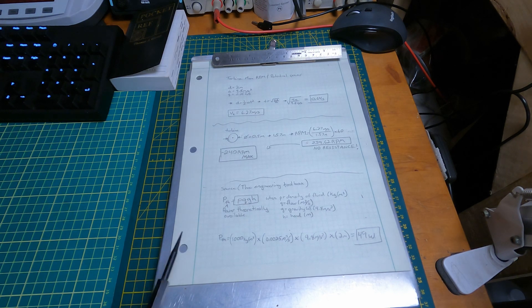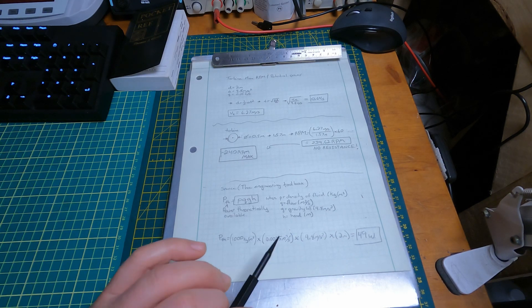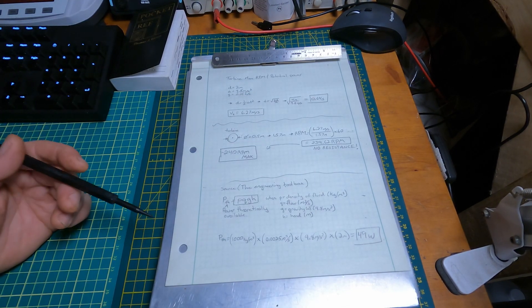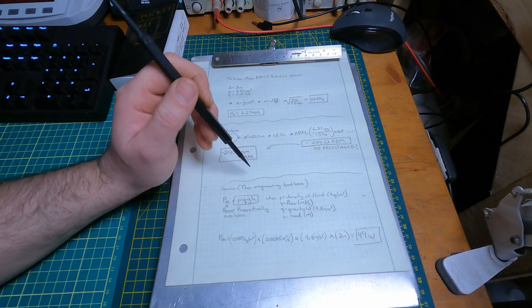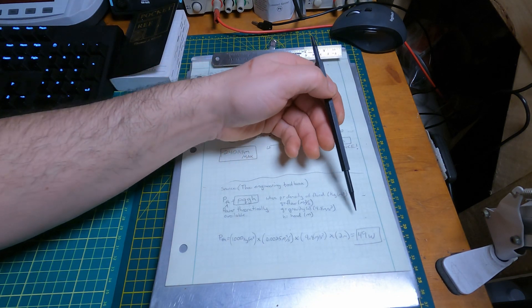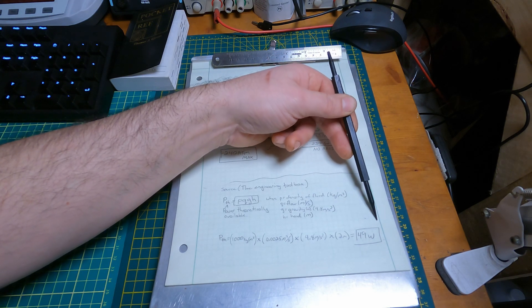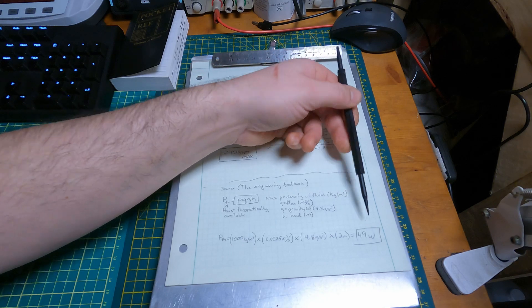I took this formula from a website called the Engineering Toolbox. The theoretical power is the density of the fluid times the flow times the gravitational constant times the head height — the height it's falling from. In my case, density of water is 1000 kg/m³, flow is 0.0025 cubic meters per second (2.5 liters per second), times 9.8 times 2: that gives 49 watts as the maximum theoretical power available. That's not what I could actually hope to get with my bushcraft turbine, so I'm going to be generous and halve that — looking at around 25 watts of power in its current implementation.